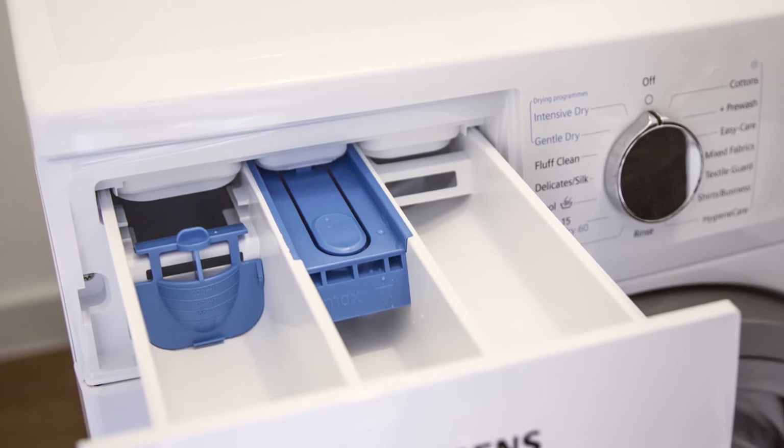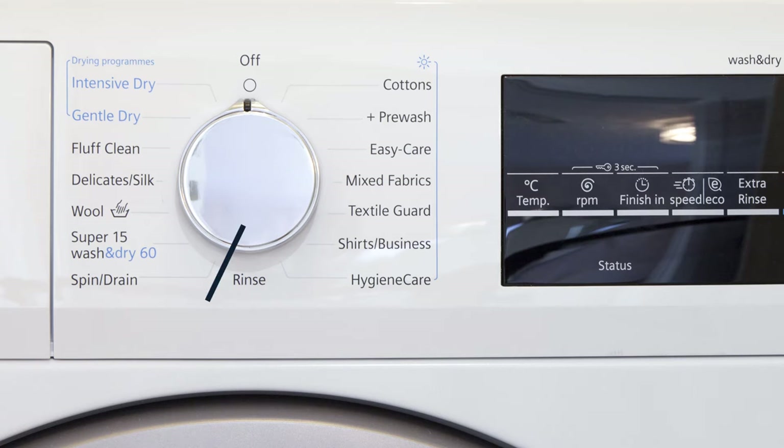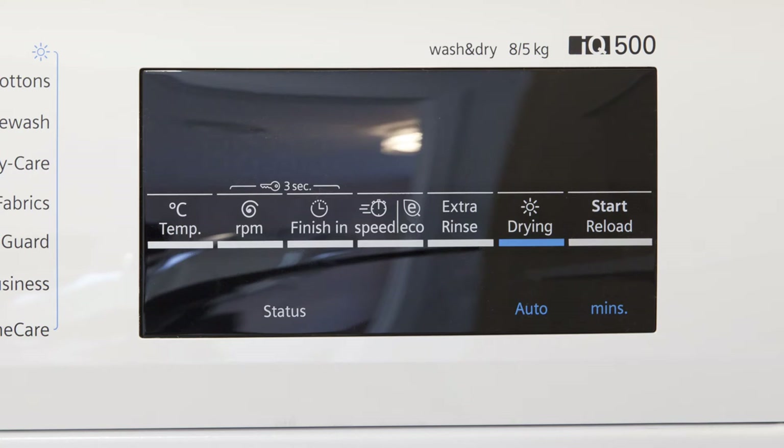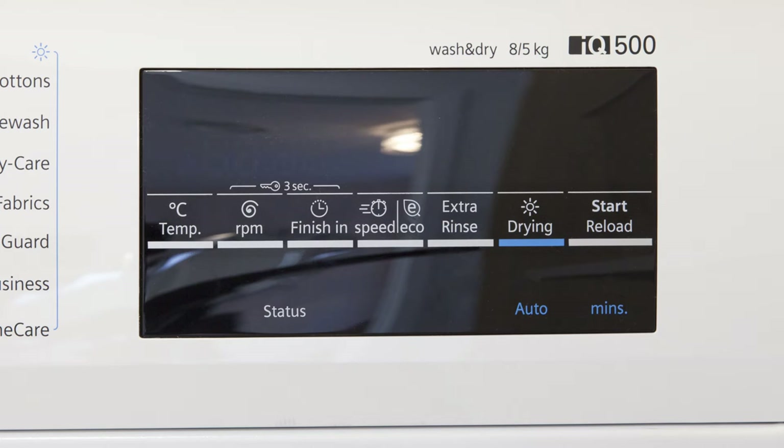Once you have sorted and loaded your laundry, you should add your detergent and care product before setting and adjusting the correct program using the program selector. You can also adjust the settings to suit the requirements of your laundry with the buttons on the display panel. These buttons are sensitive and as such a gentle touch is adequate.